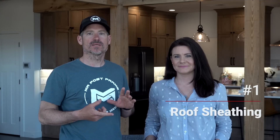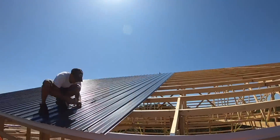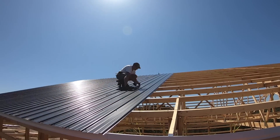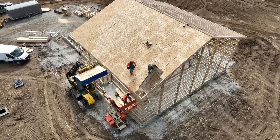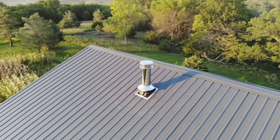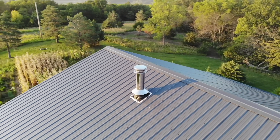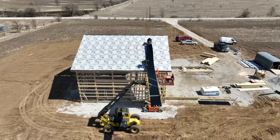The first thing we would change about our barndominium build is that we would have used half-inch roof sheathing underneath our metal. There are a few reasons for that. It has caused us no problems up to this point, but one thing it would eliminate is the chance of condensation. All of our clients now — we either do half-inch OSB roof sheathing or we use Drip Stop. Another thing it helps with is anytime you have a pipe or exhaust going through your roof, you have something solid to work with.